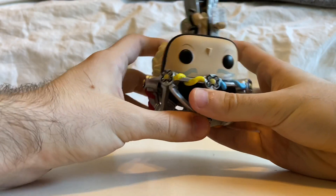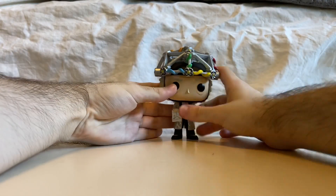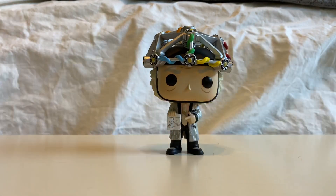Yeah, he just looks really cool. Doc with helmet — very happy with him, very nicely done. They did a really good job with this pop. Really happy that I have this. I plan to get the rest of the Back to the Future pops.